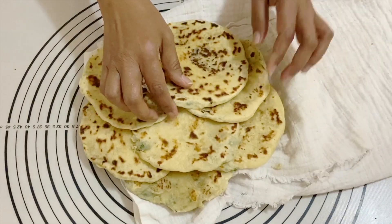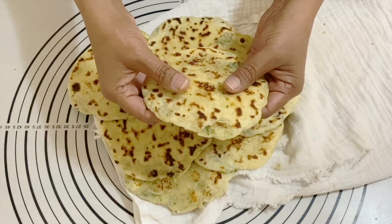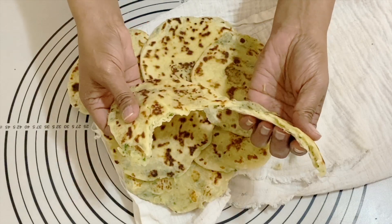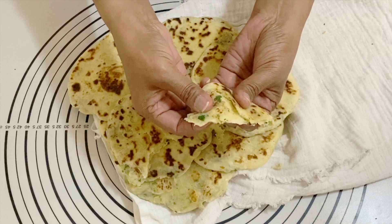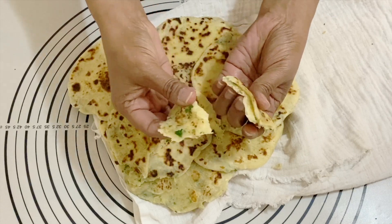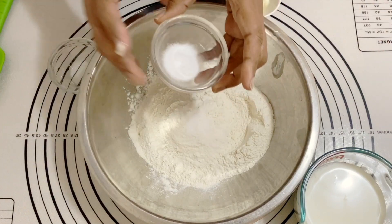Hey guys, welcome back! My name is Veena Asmano and today I'm sharing with you a simple and easy recipe. This is a potato stuffed flatbread. Yesterday I shared a flatbread recipe, and today this one is stuffed with mashed potato inside. It's a very delicious and easy recipe — let's get started!